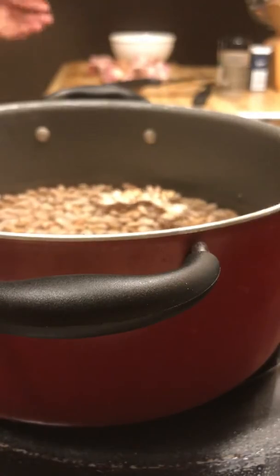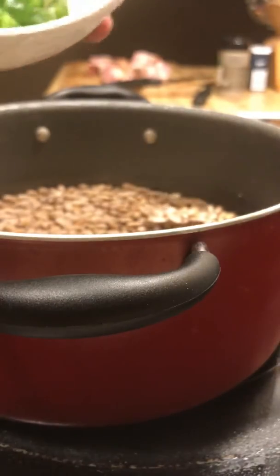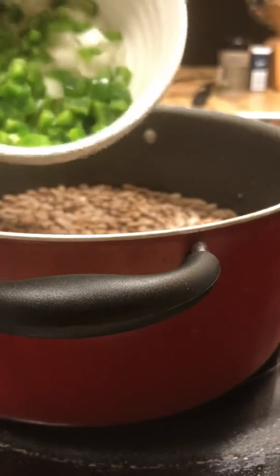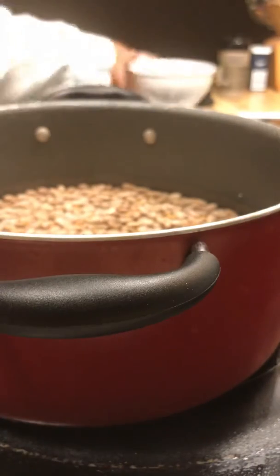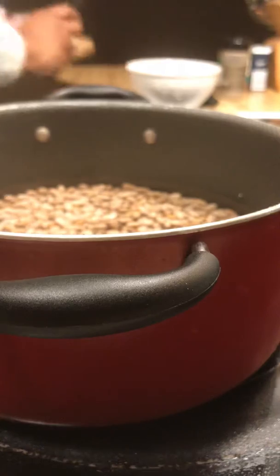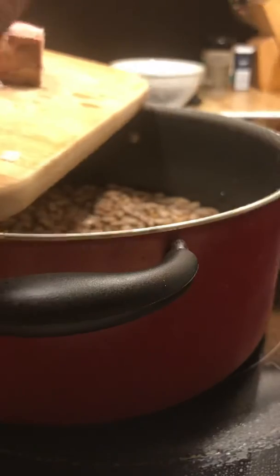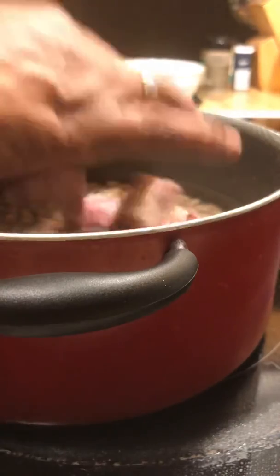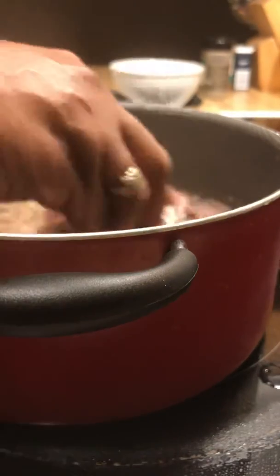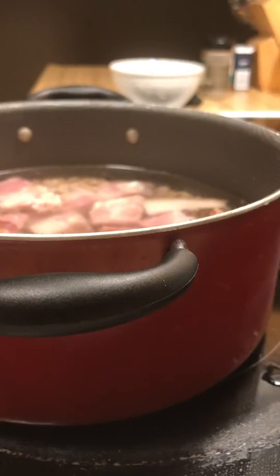I'm going to add in the onions that I've cut up, but I'm going to add them in halfway through the cooking process. I'm going to let these beans cook for two hours. I have some smoked ham chunks that I'm going to put in. I'm not going to put any salt right now — I'm just going to let the ham chunks cook in my beans.